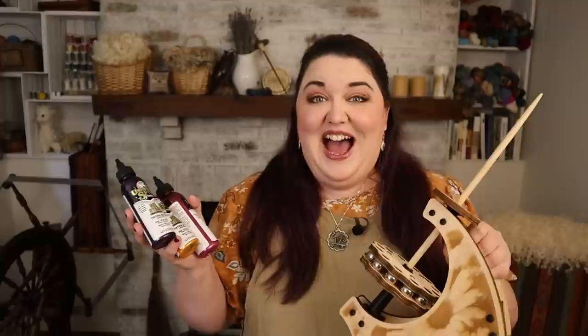Now that I know I like the kick spindle, I'm going to stain the spindle itself with some Unicorn Spit — it's a gel stain that makes really cool effects. I have gold, pink, and purple, all glittery, so I'm going to have a little fun painting those on to decorate it and make it fancy.